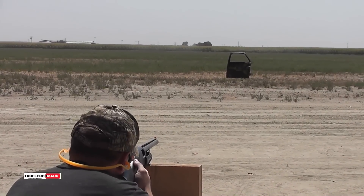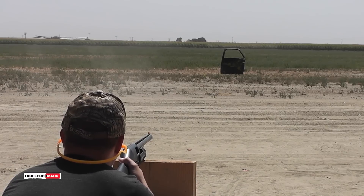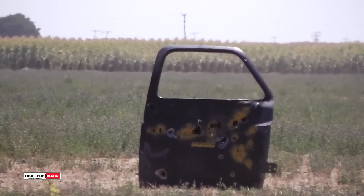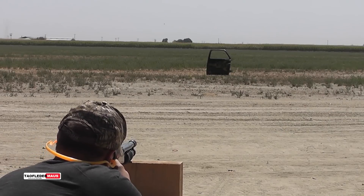Now we'll fire it about 70 yards at our truck door. And now we'll shoot the polycarbonate round with the tail on it.